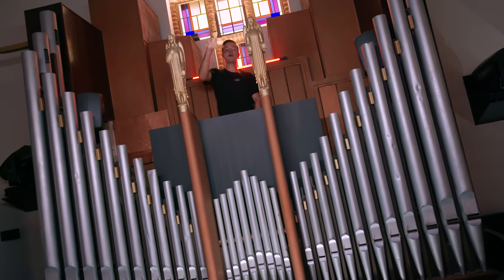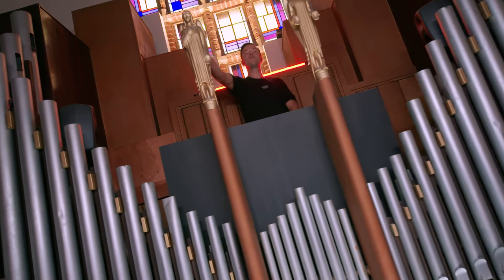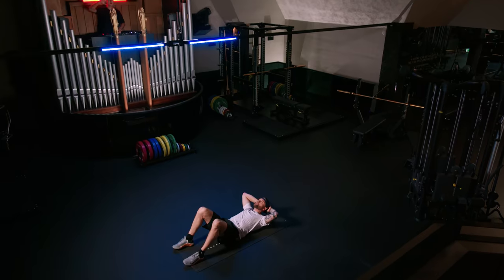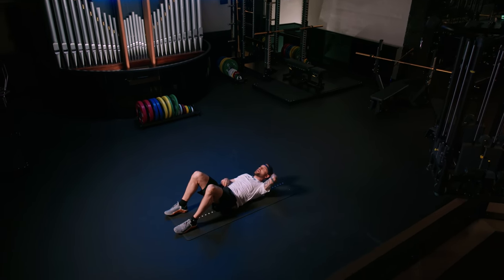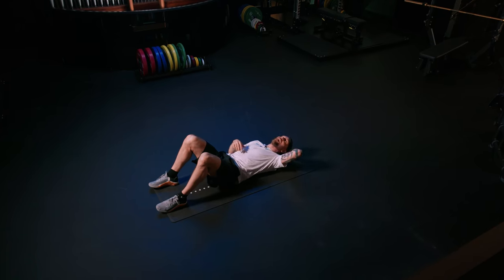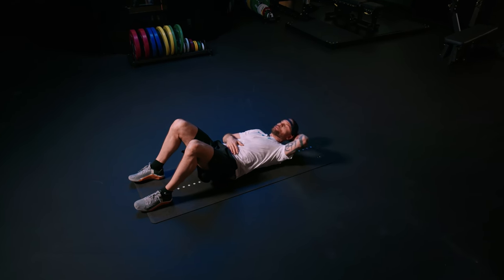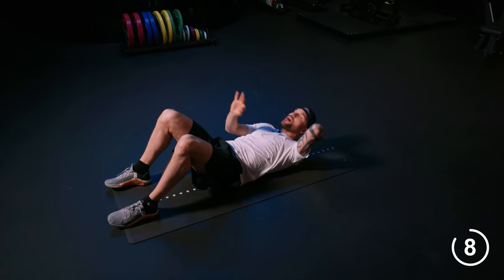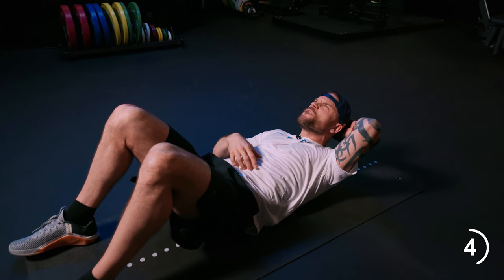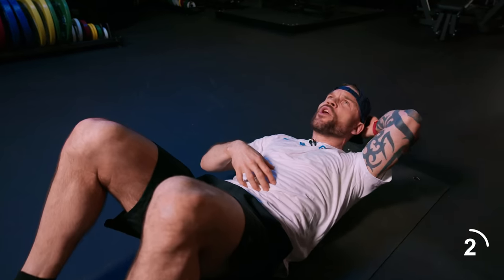Remember, when that beat drops, you're going to give me that tempo. Don't stop, don't quit. Twenty seconds. If this is the stronger warm-up, what's next? Ten, nine, eight, seven, six, five, four, three, two — 30-second water break.